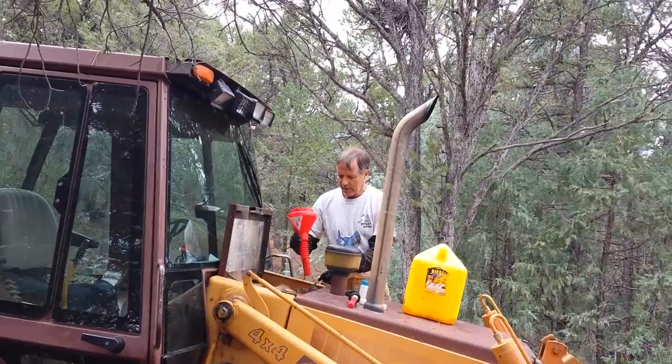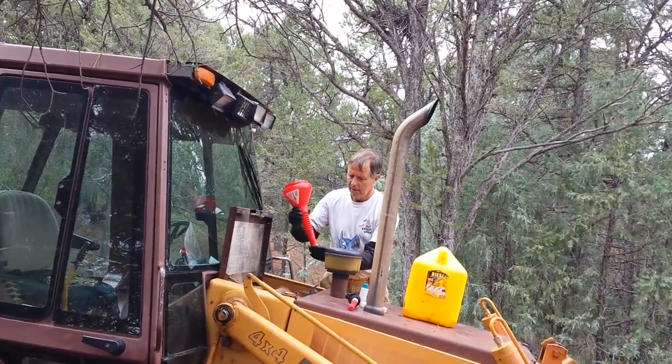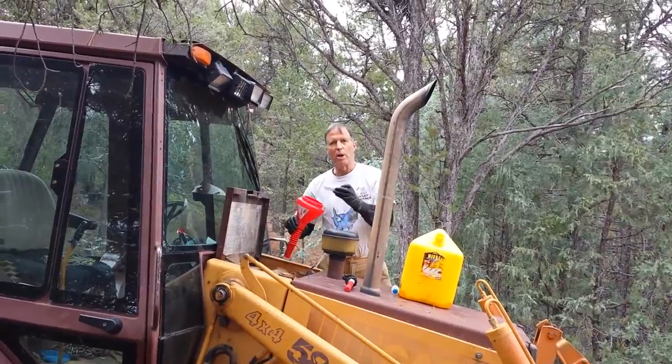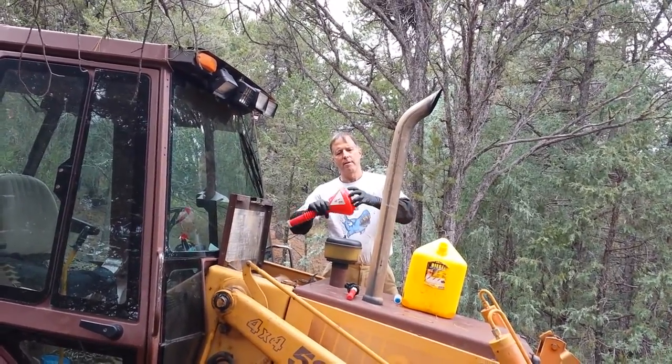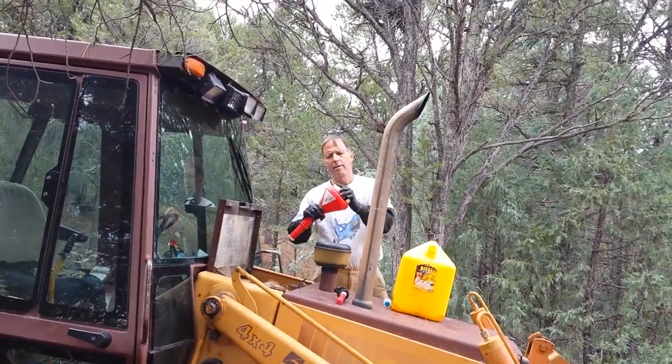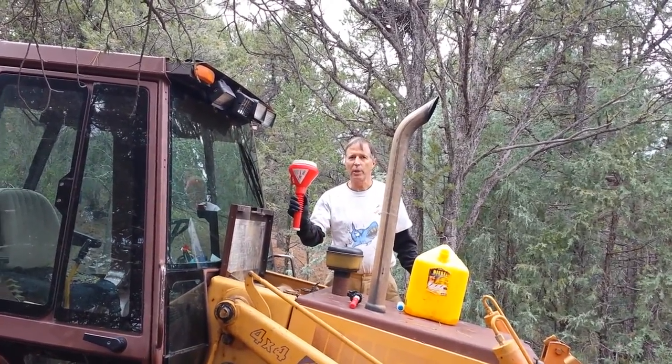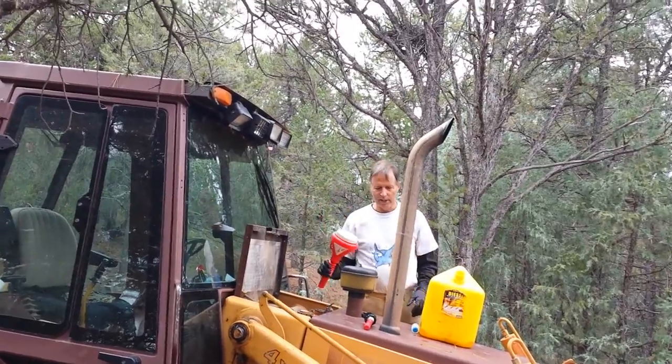Put the funnels back, the lids back on, ready for next time. Here you go — a clean funnel, one handy tool. Thanks for watching.